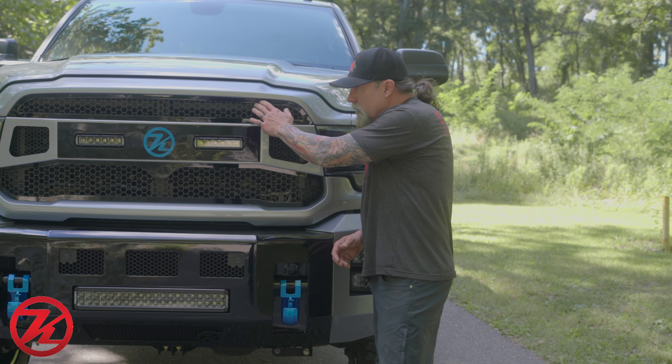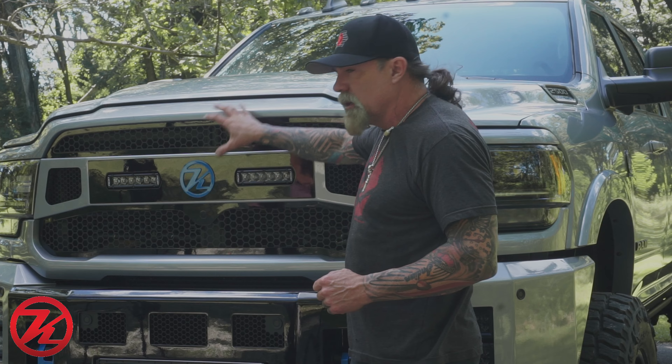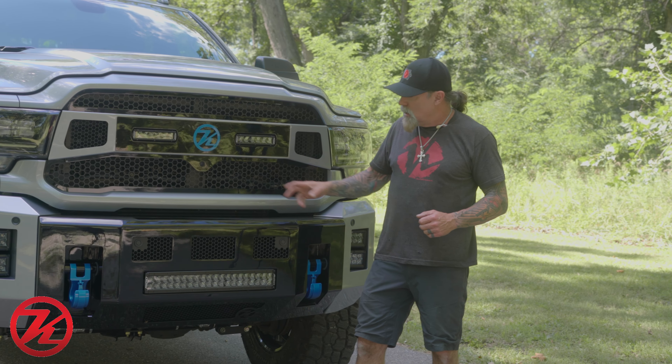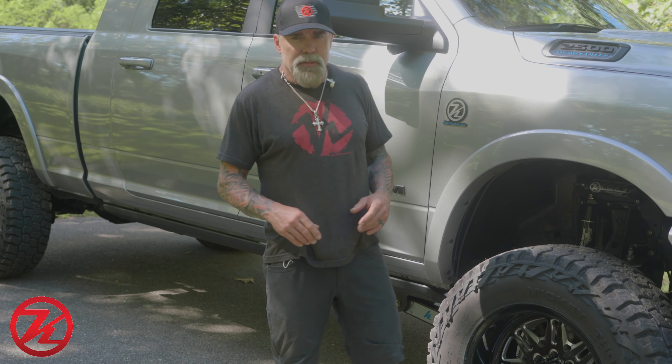We also did our Kelderman grille — we did the outer portion in gloss black, the center piece here color matched with the truck and the wings, and then we did our ridges in the center and matte black on all the mesh.